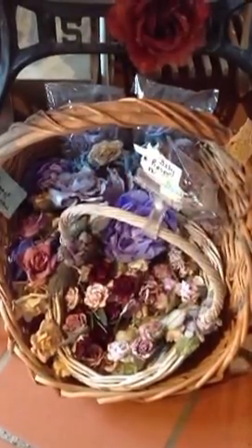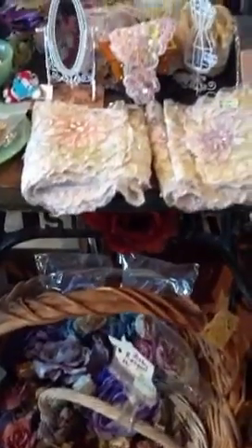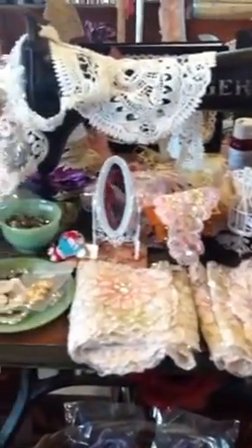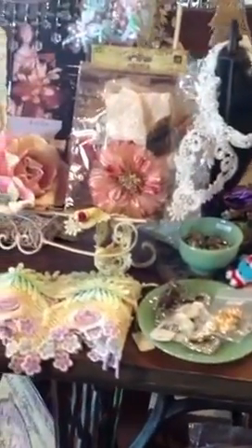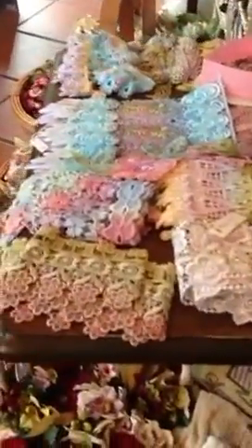Now I'll take you for a little walk around our flower section and hand dyed laces, sitting on the old Singer sewing machine. These laces are dyed using Aussie craft dye — we hand dye them ourselves. We also sell the lace undyed, and we sell the bottles of dye as well.